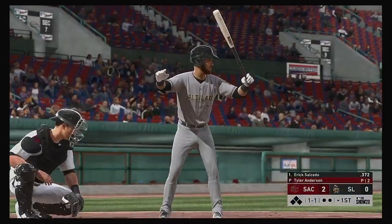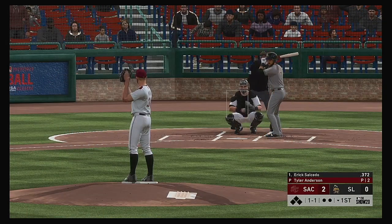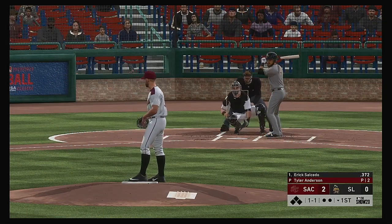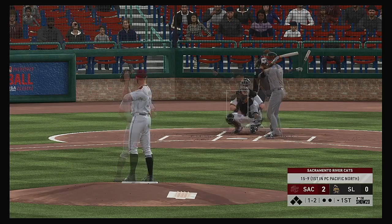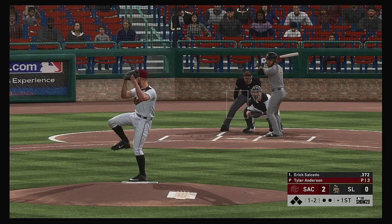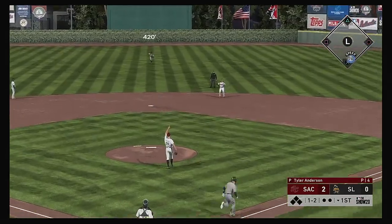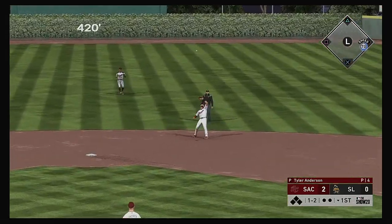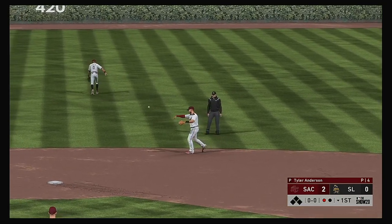Settling in now, Eric Salcedo will lead things off here in the bottom half of the first. The one-one pitch — swung on and missed for strike number two. Popped him up. Sanchez backs up a bit and he takes charge for the first out.